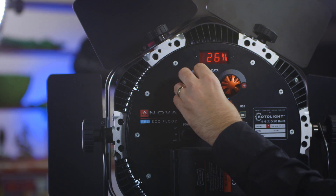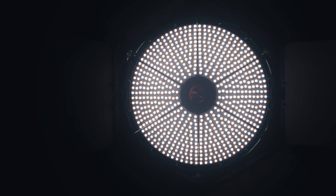We're also able to adjust brightness very quickly. This light is truly flicker free — we don't use pulse width modulation at all. This is one of the few LED lights that's been approved by Phantom Flex for up to two and a half thousand frames per second. So if you are doing any slow-motion video or even high-speed photography, this is a really ideal light source for you.